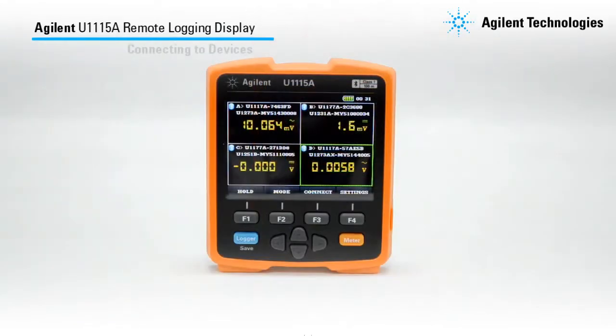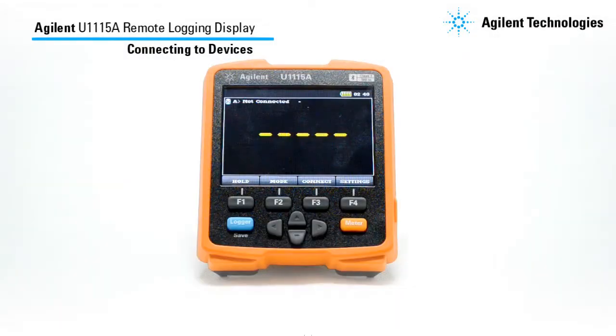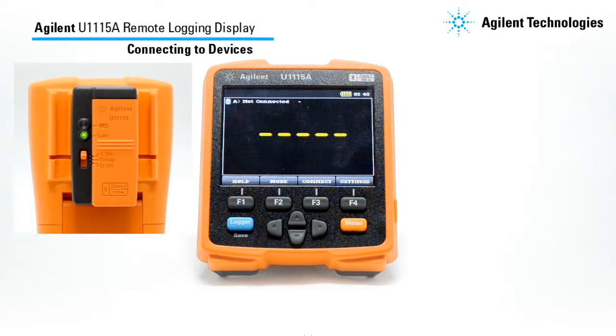With the U1115A, you can easily connect up to 4 handheld meters. Please ensure that the link LED at the IR to Bluetooth adapter is blinking before establishing a connection. If it's not blinking, do try to power cycle it.